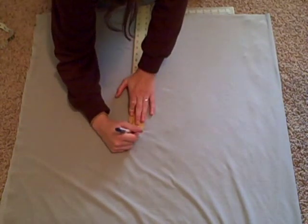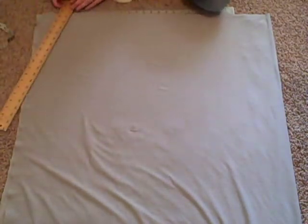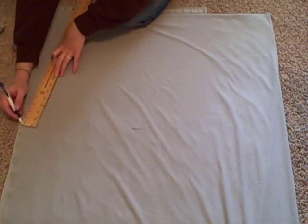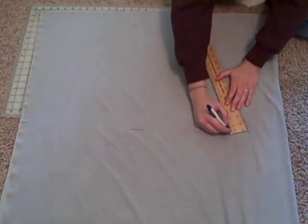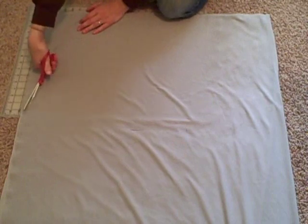Mark and cut out a trapezoid shape that is your waist measurement plus seam allowance at the top and flares at the bottom. This needs to be six inches shorter than you want your finished skirt to be. So if you want your skirt to be 25 inches long, cut this piece 19 inches.